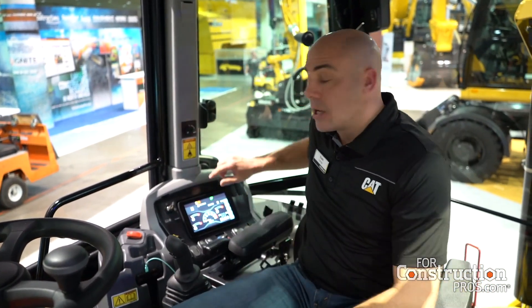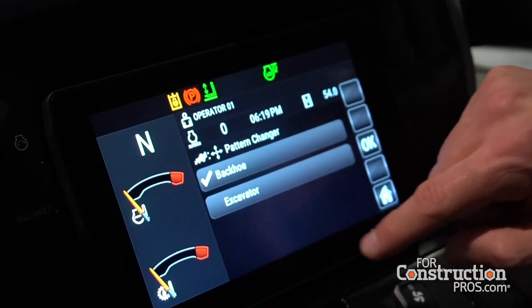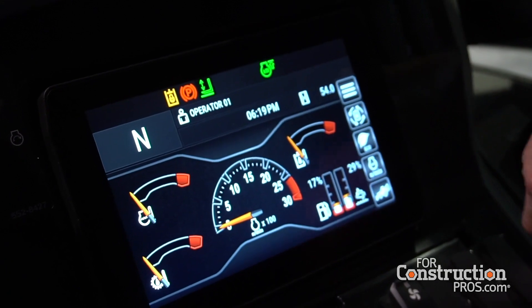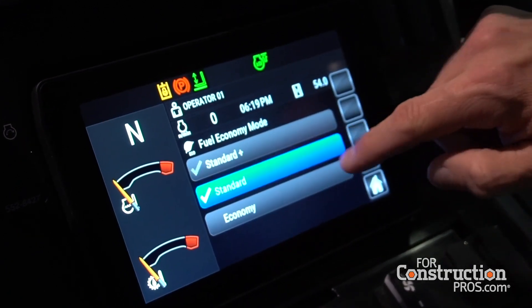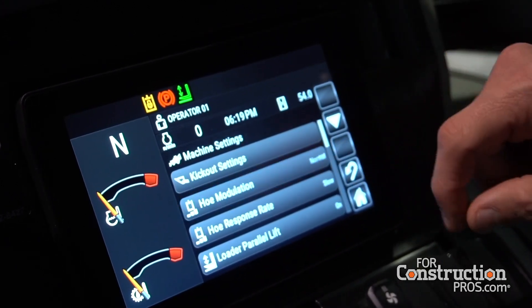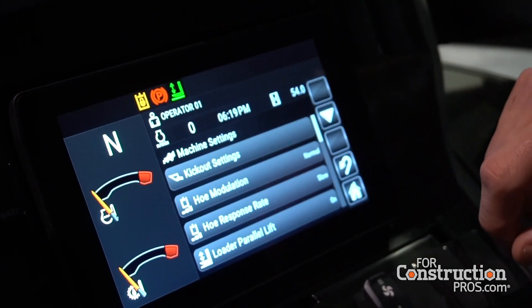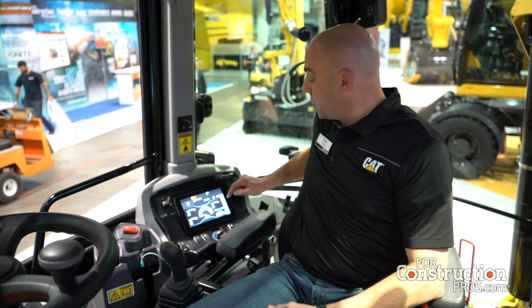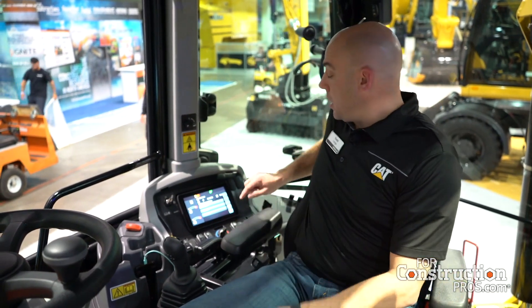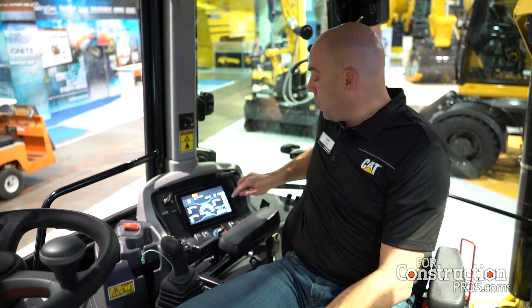Finally, I want to point out the all-new touch screen display. It has everything you want — your security keypad to unlock all the functionalities, and the pattern control has moved from a button into the display where you can select the pattern changer, whether you want backhoe or excavator mode. You also have the ability to change the power management, choosing standard function or standard plus if you want a little more performance.